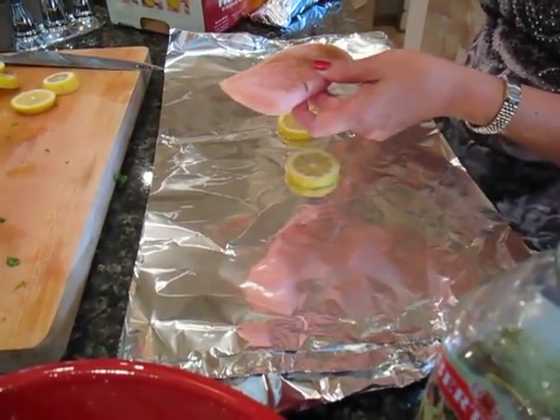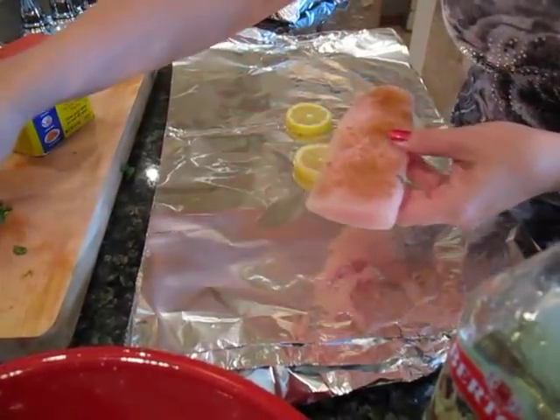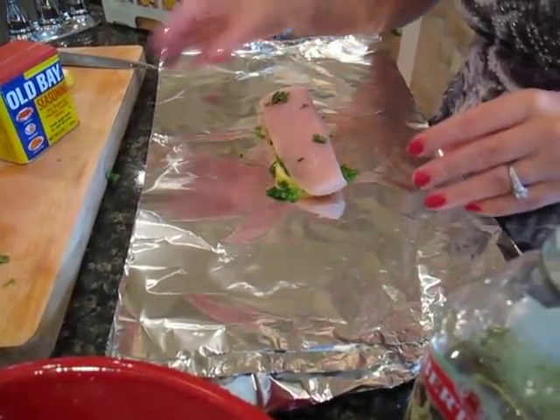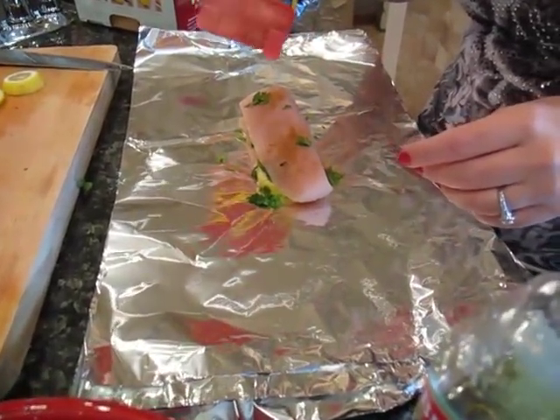That's the part of this recipe that really kind of threw me — the Old Bay. I thought it would be way too much for the texture of the mahi-mahi, but it's not. It works really well. That's some cilantro that went down on the bottom, and that really adds a lot to this too — it works with the Old Bay as well.